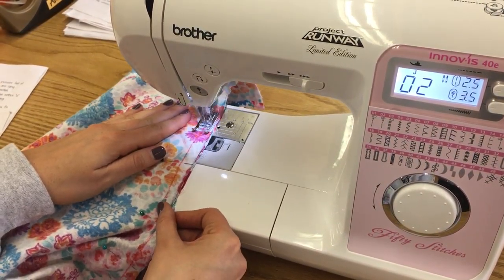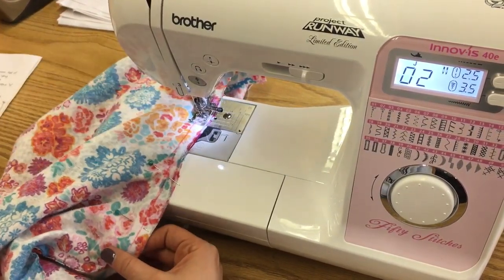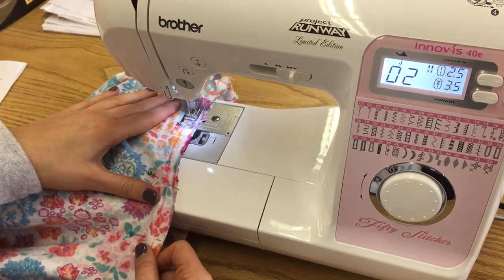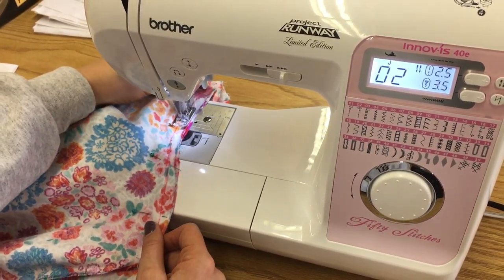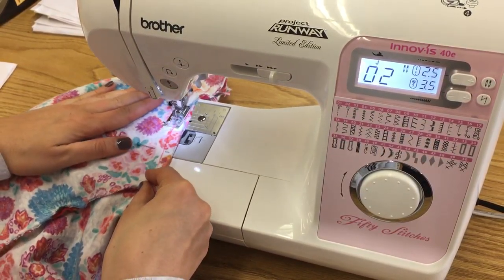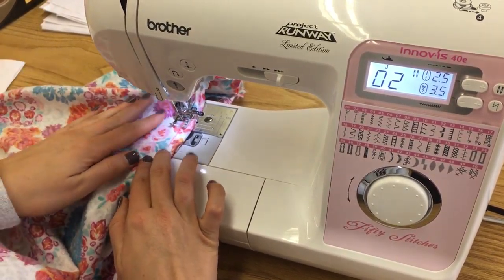Make sure that you have a sewing line. If you don't have one, you need one, so that way you can direct what you're doing. Every once in a while, you're welcome to stop and readjust your fabric and then continue sewing.